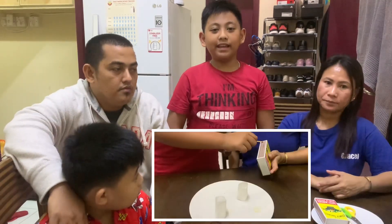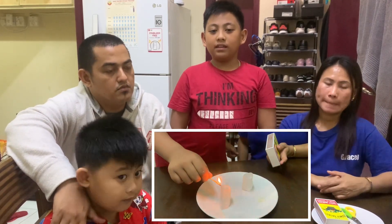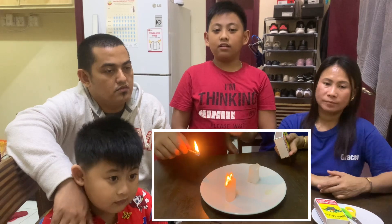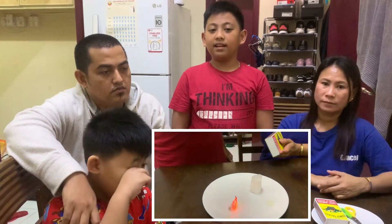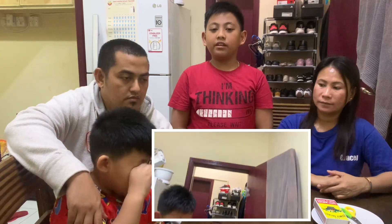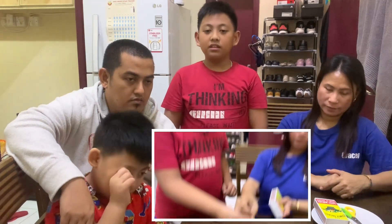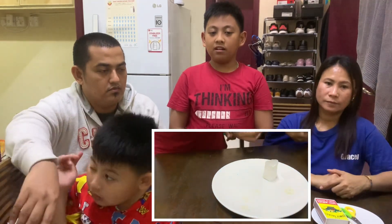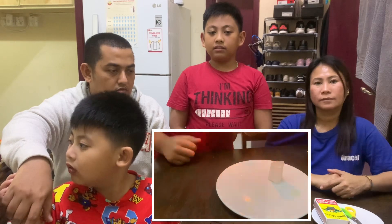How does the flying tea bag work? As the flame burns, it heats the air inside the hollow center of the tea bag. As the air gets hotter, the molecules become less dense and move around. The less dense warmer air rises above the more dense cooler air around the tea bag.